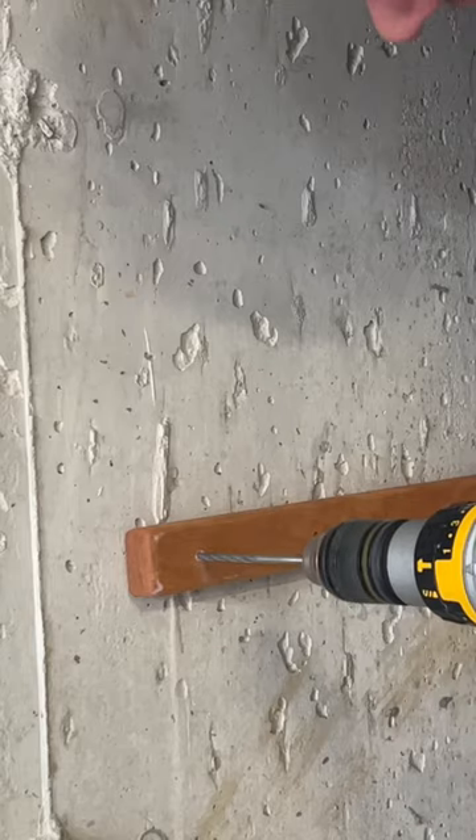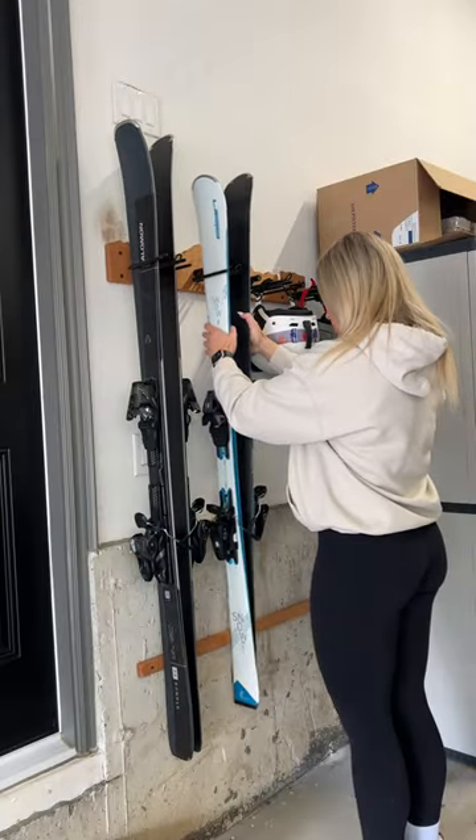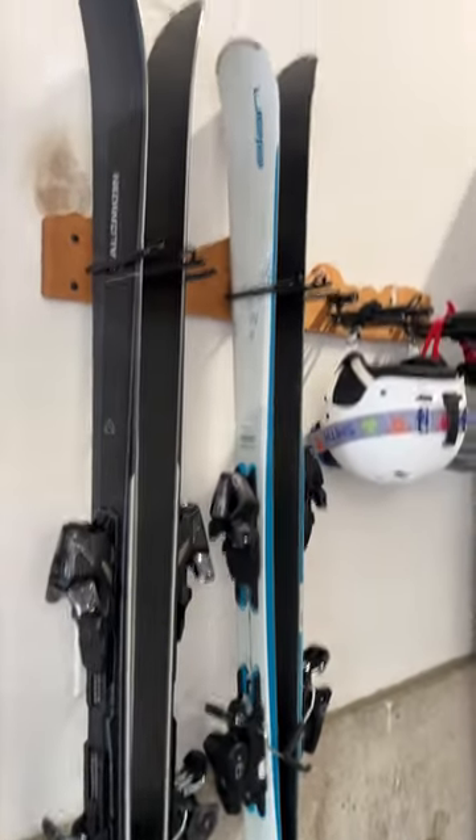The whole mounting process took literally only 45 minutes, and would you look at that — my skis finally have a home and a dedicated spot. This allows them to sit upright in a neutral position, saving lots of space and lots of time.